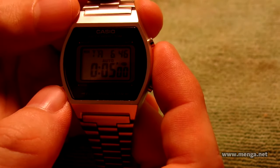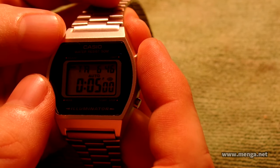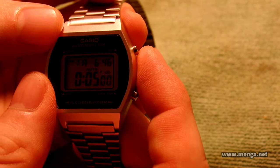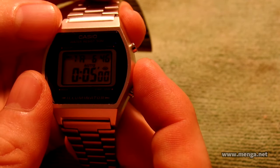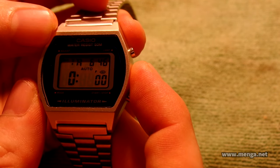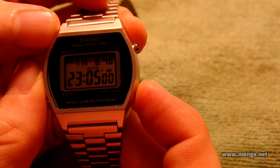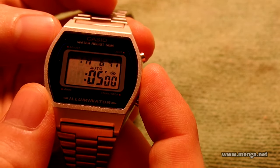The next one is the countdown timer — one of my favorite features of this watch. It shows TR for timer. The cool thing is at the top right you can see the current time, which is cool. It won't tell you if it's AM or PM, but the fact you can view the timer and the current time at the same time is pretty nifty. We adjust it by pressing the adjust button — hour, minute, second. You can have up to 23 hours, 59 minutes, and 59 seconds of countdown time.